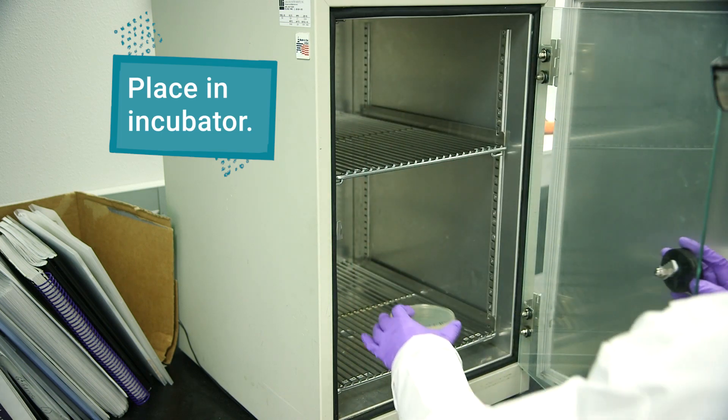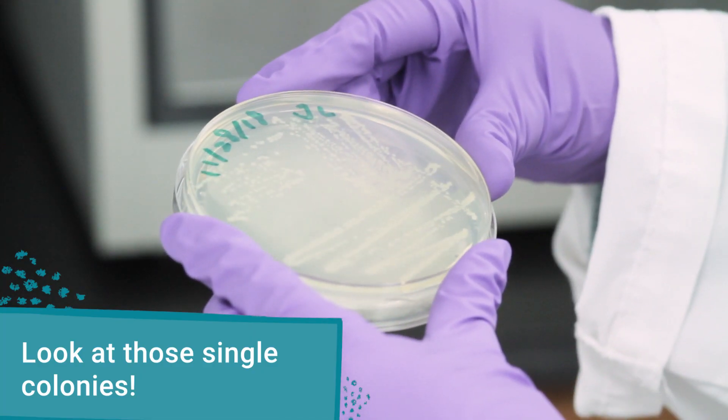Place your plate in the correct incubator. Tomorrow, you'll be able to see single colonies.